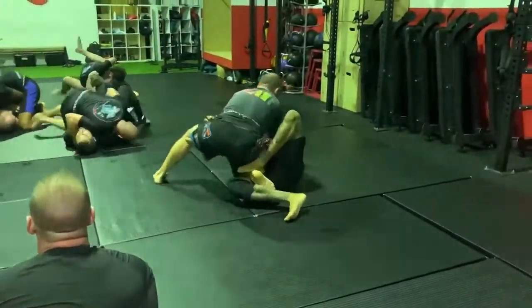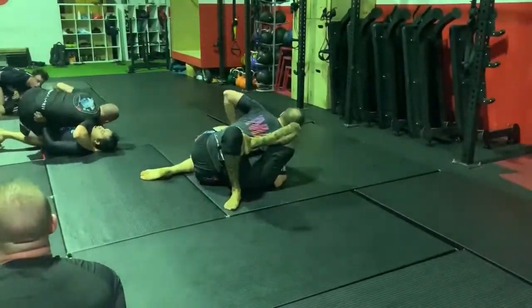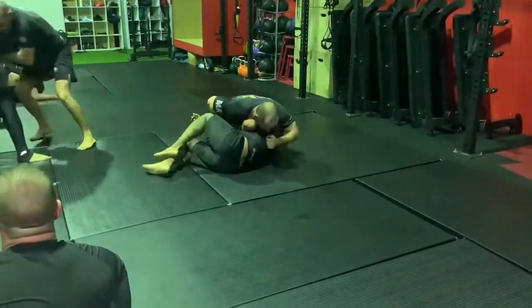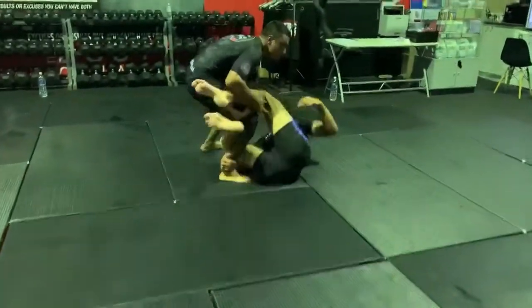Kev now knee cut passing, and he's through — side control. Lloyd just chilling here for a minute, looking for the right time to escape, and that's the round.